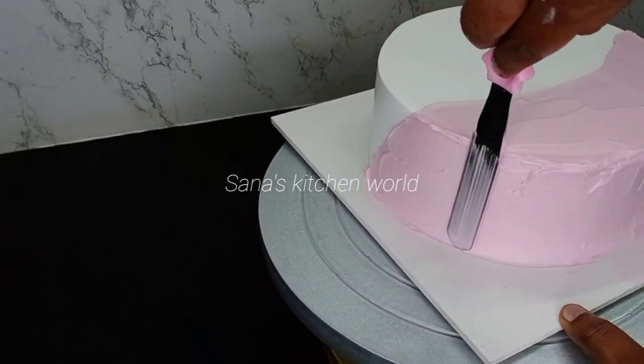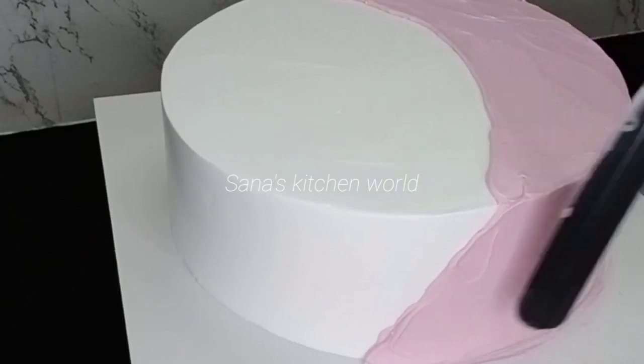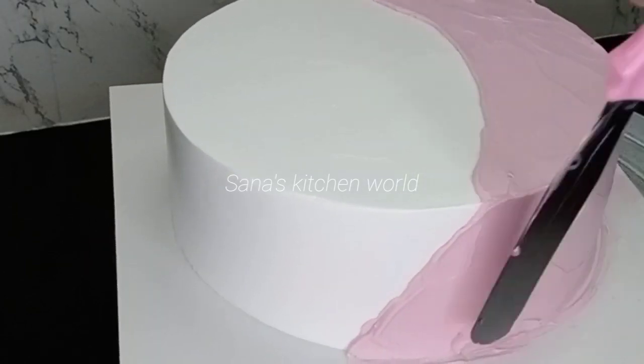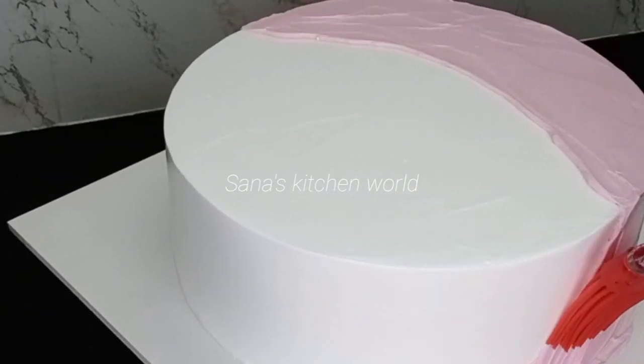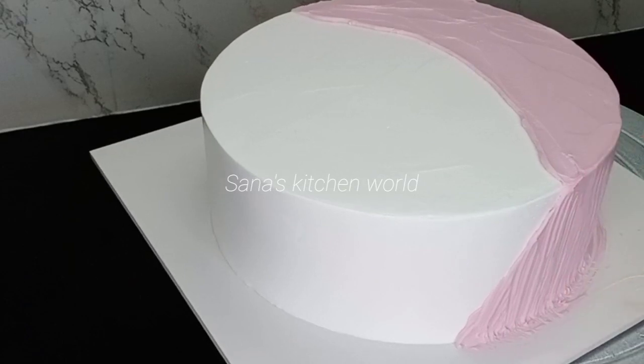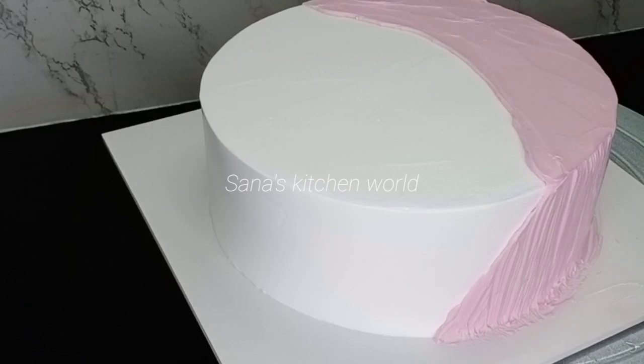I don't know if I am using a palette knife. You can use the paste brush and lines. You can use the top of the paste brush.